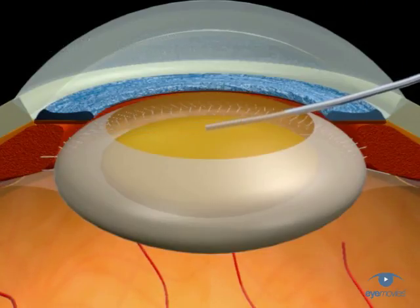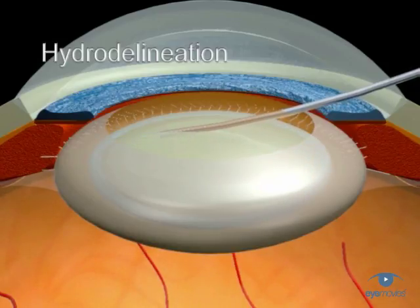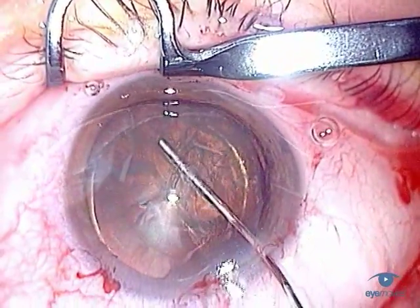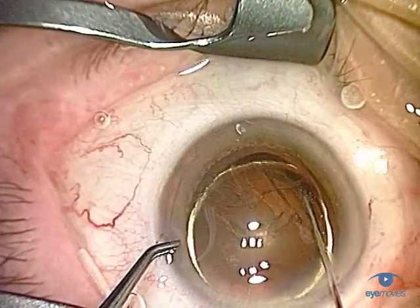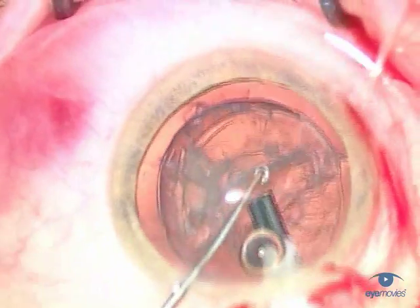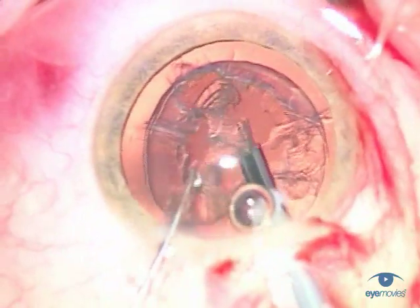First, there's the deeper hydrodissection of the endonucleus, which is referred to as hydrodelineation. This was first described by Dr. Annis in 1991, and it's generally used in more advanced or harder cataracts to define and separate the central endonucleus from the overlying epinucleus. Hydrodelineation is often accompanied by the famous golden ring sign, and it enables the endonucleus to be disassembled and removed from within its protective shell of surrounding epinucleus.